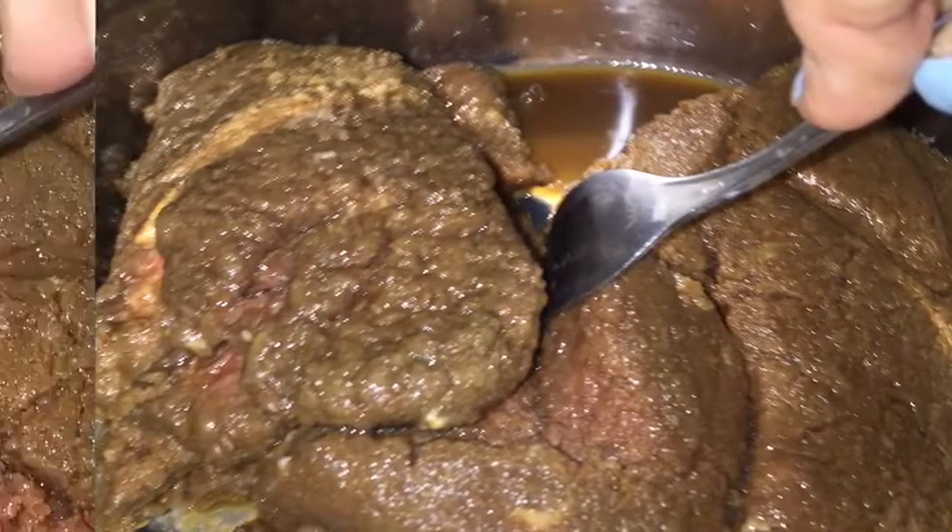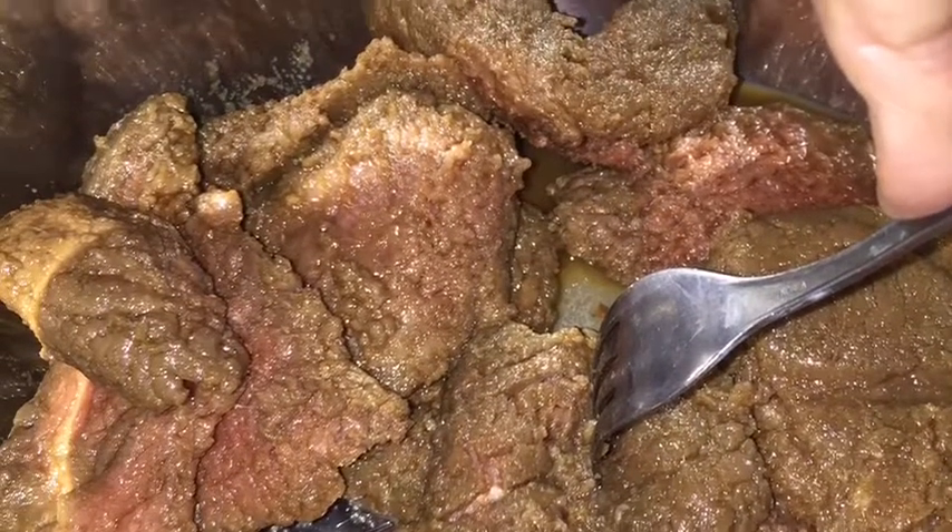I did mine overnight, so once it's marinated, let's get started. It's going to be really tender and flavorful from the marinade. Get your Ziploc bag with the steak and marinade and put it in the Instapot. You'll want to take your fork and move the steaks around in the bottom of the Instapot to get it pretty even and level as best you can.